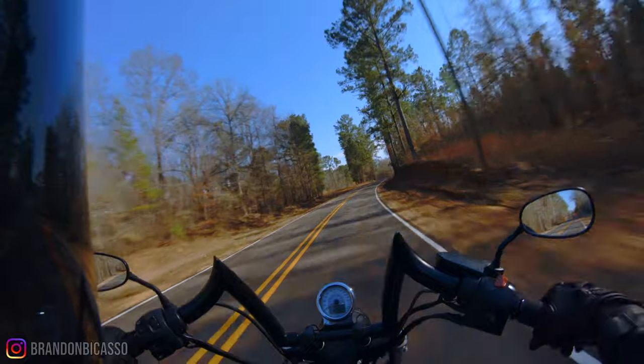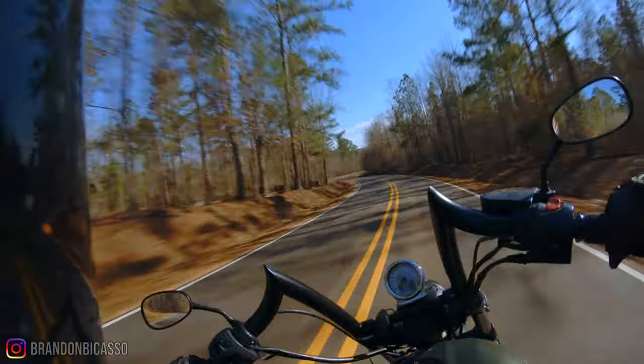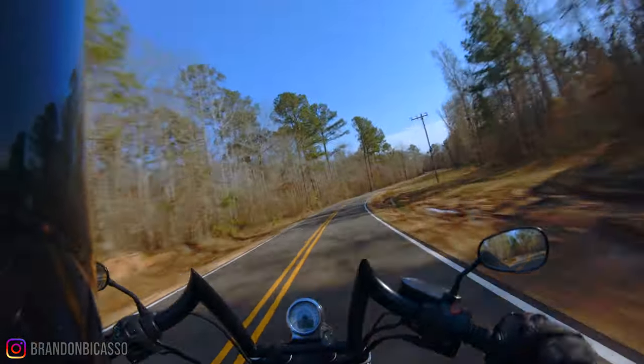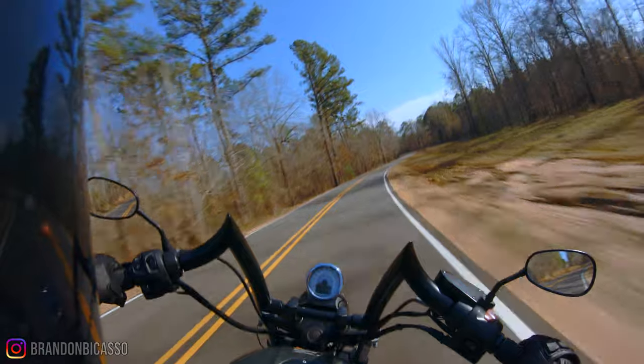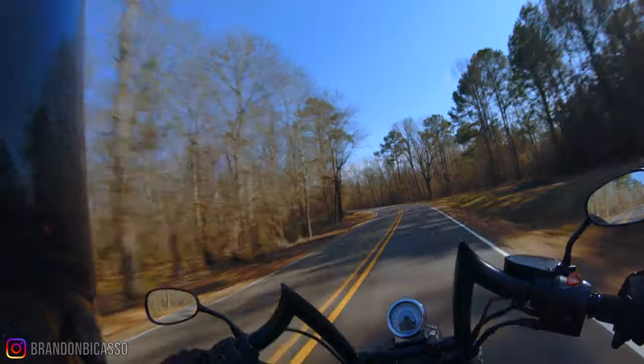This bike is fun — that front knobby tire makes it a breeze. This is a freaking steal of a bike.